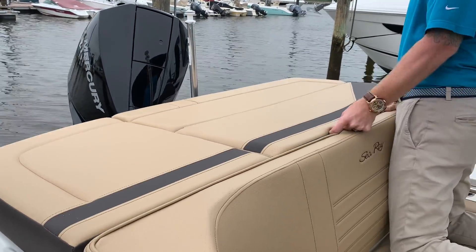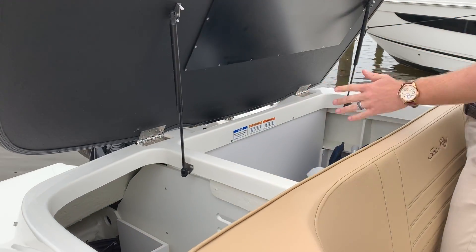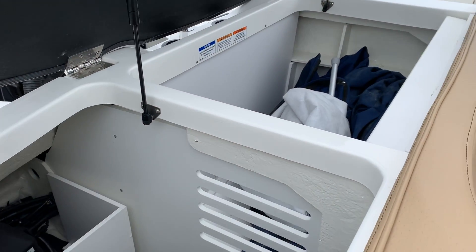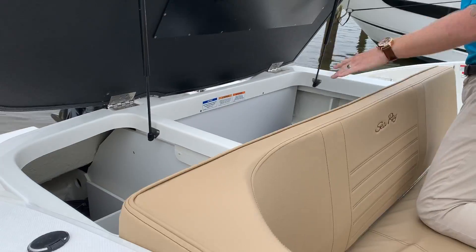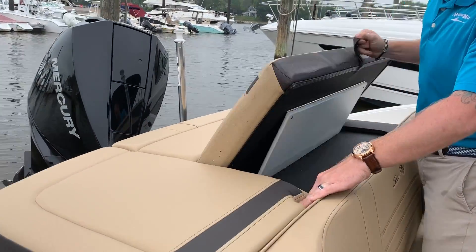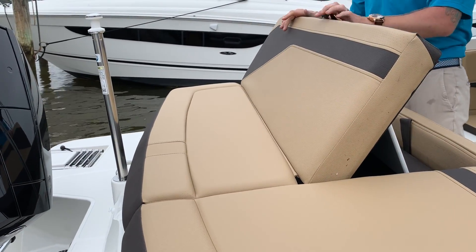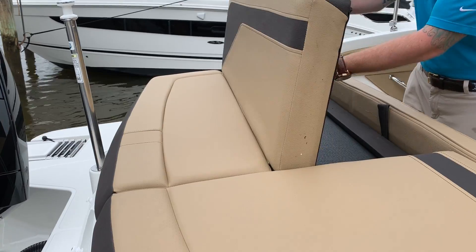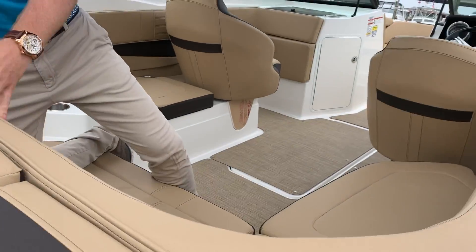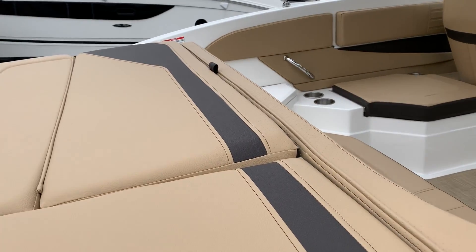At the back here, we have two different options. You get great access for storage here, and since this is the outboard boat, this replaces the engine compartment. Also, when you're not underway and you're lounging out at the beach, this lounger is perfect for sitting and relaxing. This boat has the dune interior from Sea Ray with the infinity woven flooring throughout.